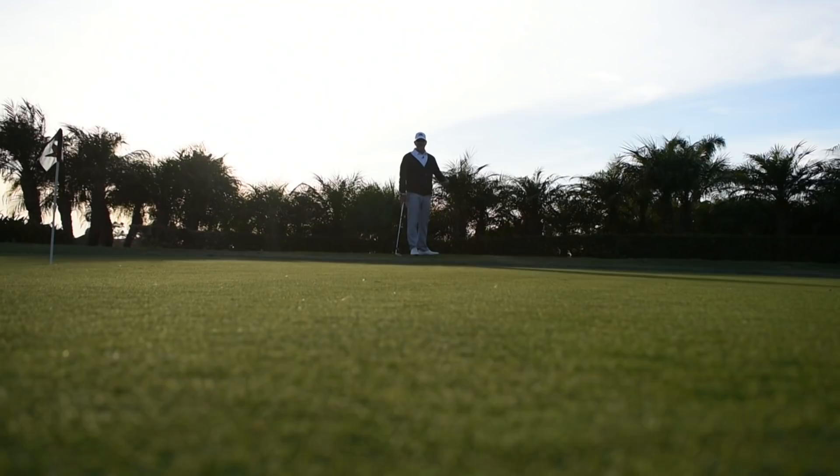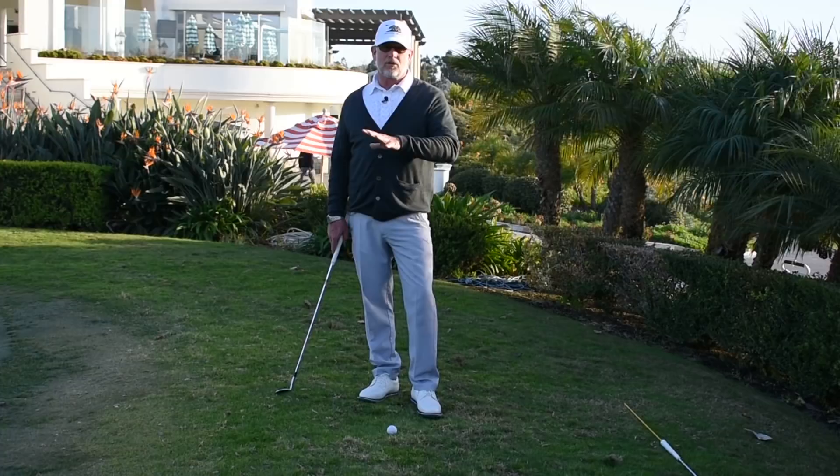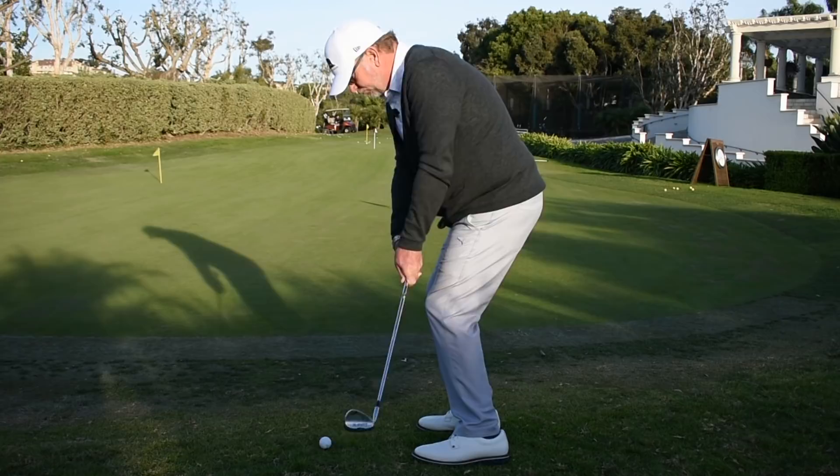We have a lovely golf course — not a very long golf course — but the green surrounds can be difficult, so there's a premium put on your short game: putting, chipping, pitching.